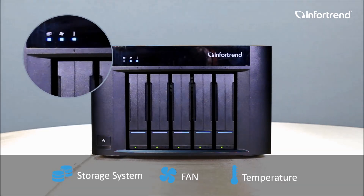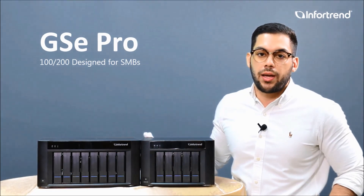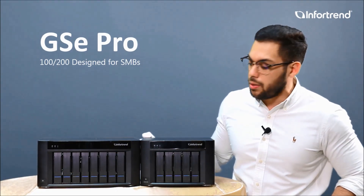You also have an LED light for the cooling fan status and the temperature of the system. This way you can quickly get the general status of the system at a glance.